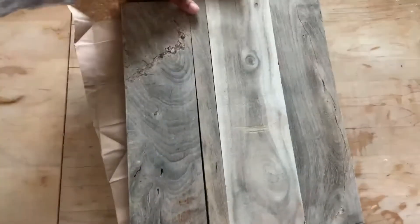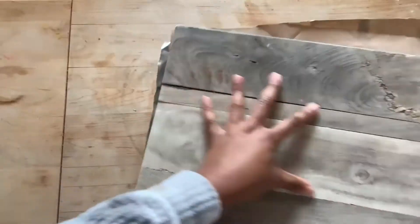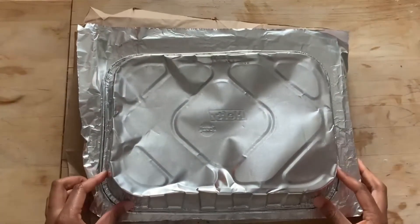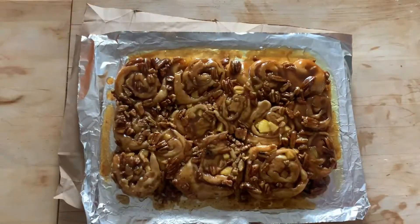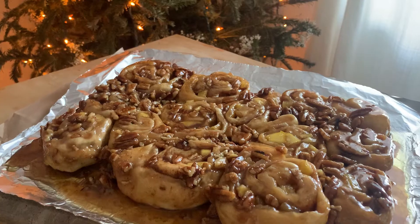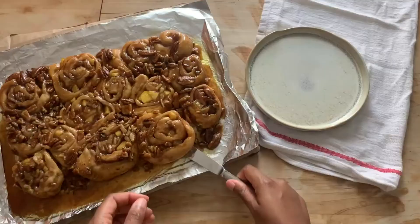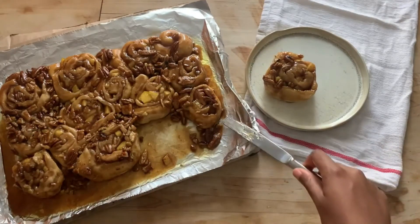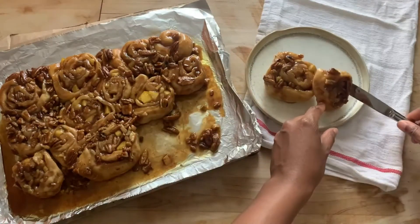Here they are — the final product! You're going to want to let it rest on your countertop for just about 5 to 10 minutes, no longer than that, because you don't want the caramel to set too much. Then comes the most nerve-wracking part — flipping it onto a tray that's large enough. You will have a little bit of sauce that comes out. And look at this! These sticky buns are sure to be a crowd pleaser and definitely one of our holiday favorites. Thank you all so much for watching — let me know in the comments if you try this one out and what you thought. Happy holidays and I'll see you in the next one!